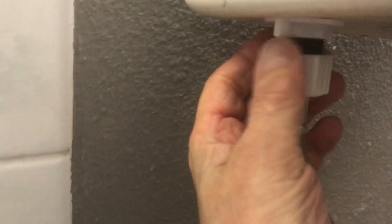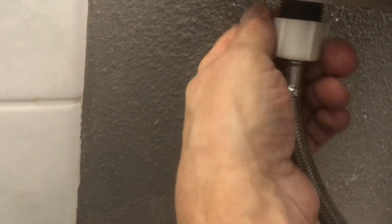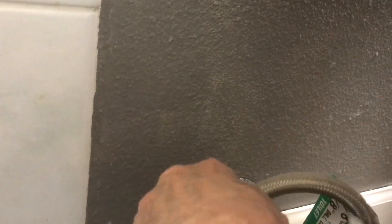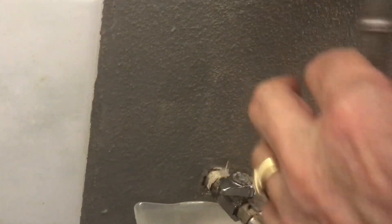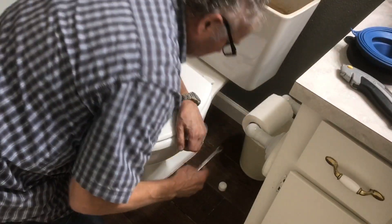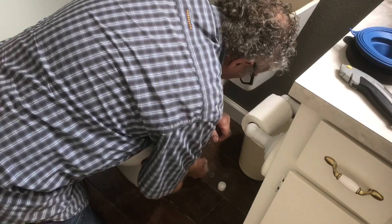The next thing you're going to do — this is usually a hand-tighten compression fitting here — you just unscrew that. I have a little container there to catch the water, because sometimes you'll get a little water out of here as well as out of that line. I tip it in there so it doesn't run all over the floor.